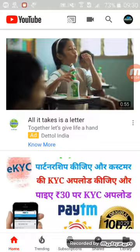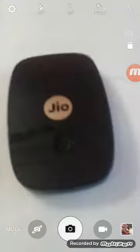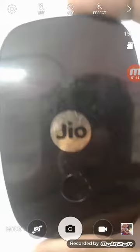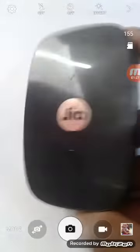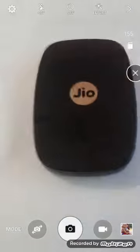First I want to show you the GFI router. This is the GFI router — you already know about it. I want to show you how you can connect it without a password.